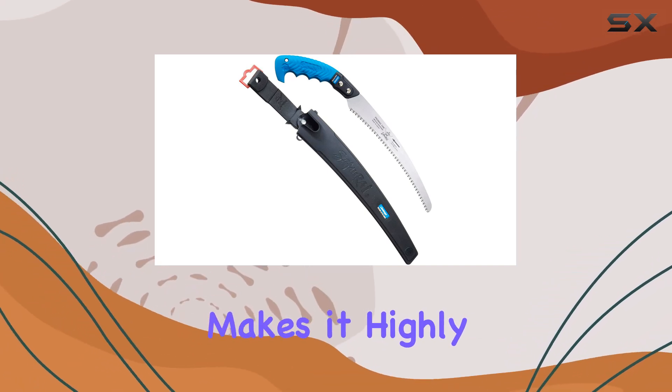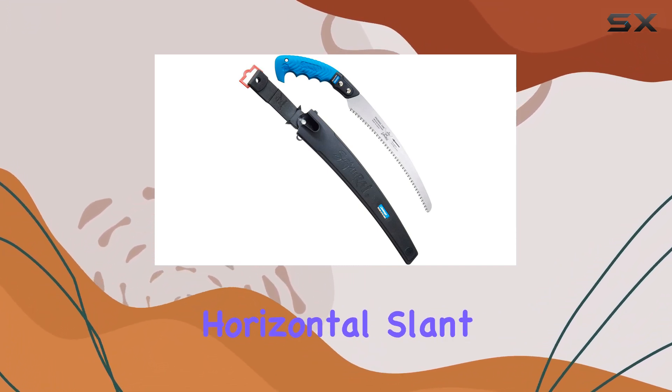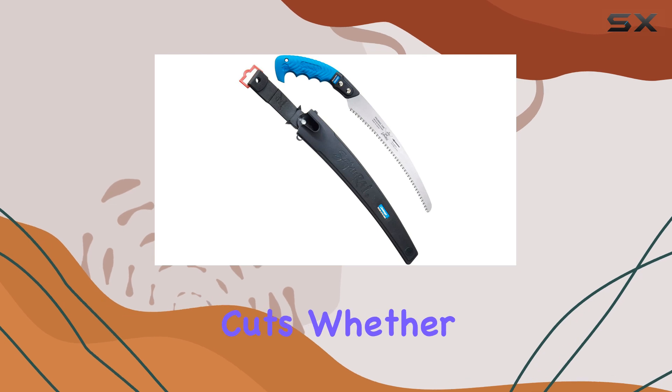This feature makes it highly versatile, enabling it to perform exceptionally well across horizontal, slant, and vertical cuts.